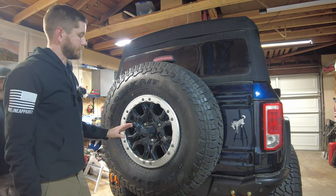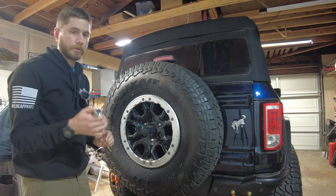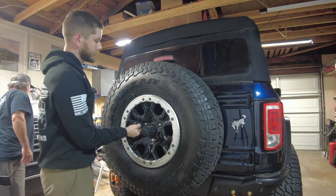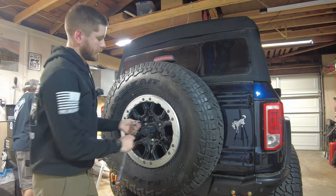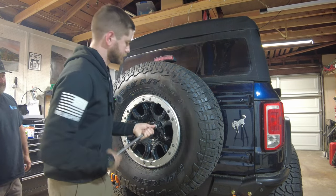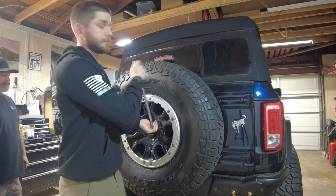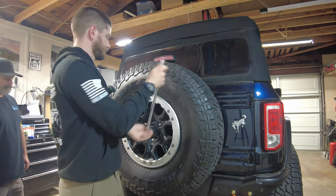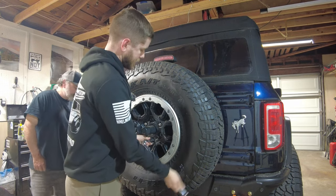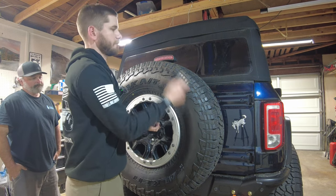First step: remove your Mitch Creel-inspired license plate bracket. Then take a three-quarter inch — or a 21 millimeter might fit better — socket to remove your spare tire. I've already loosened it up. Find a buddy for this; I put mine on by myself when I did my bumper and it was a pain. I think I still have back pain from that.